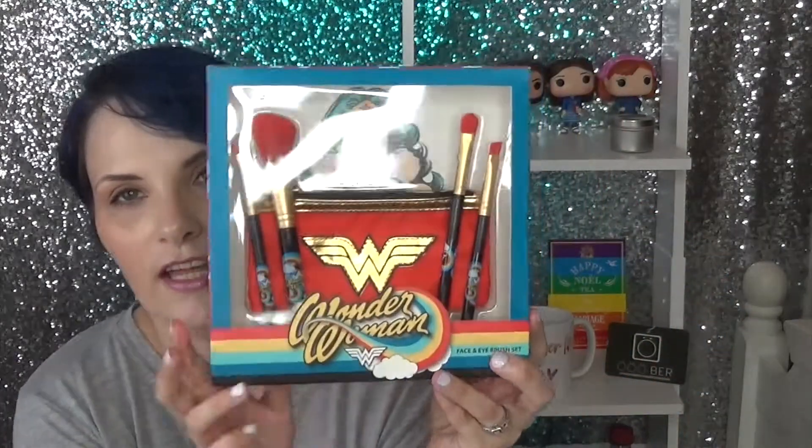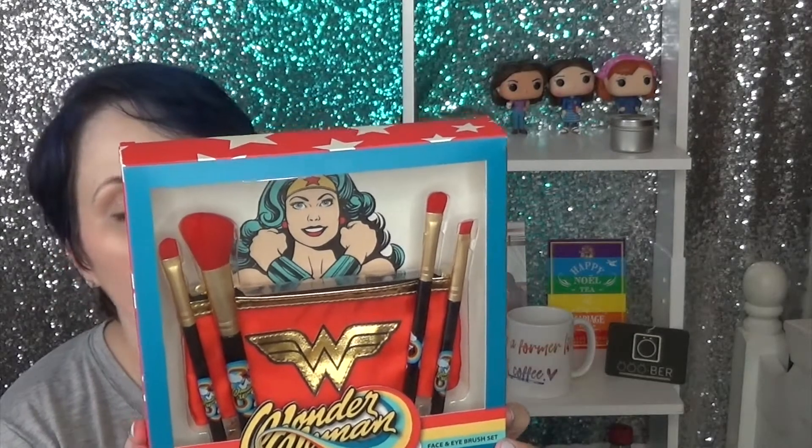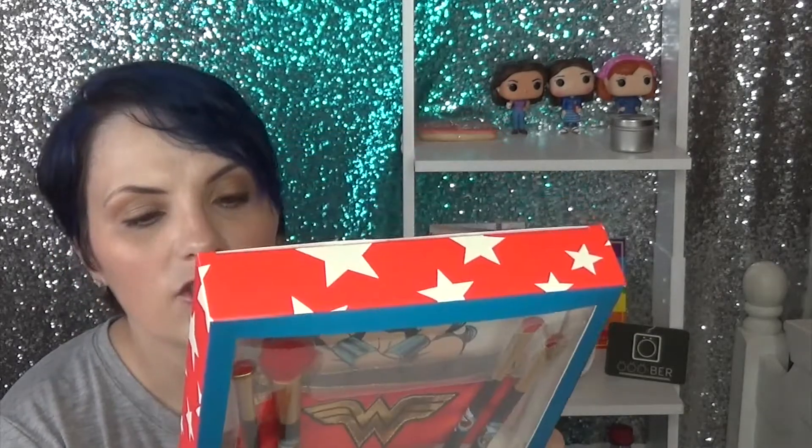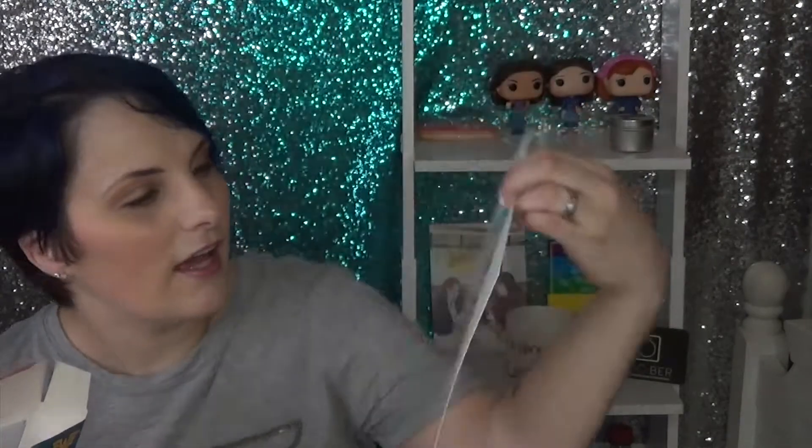The first item is the face and eye brush set. It comes in this beautiful box with a picture of Wonder Woman. This was $12 and it's by London Soho New York — that's the brand. I think a lot of this stuff is the same as last year's collection and they just redid it, especially since the movie is coming out. This little picture is almost frameable — it might have to have a place of honor in my setup.